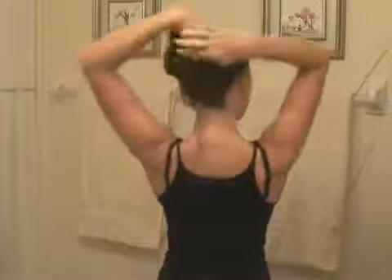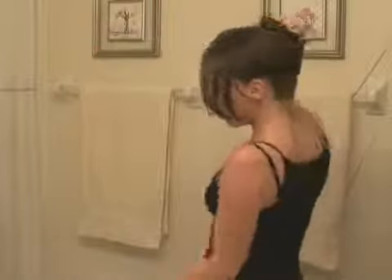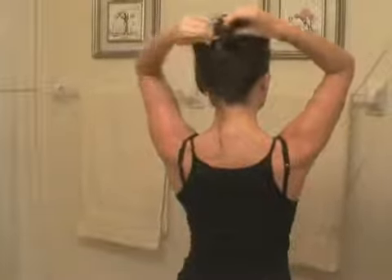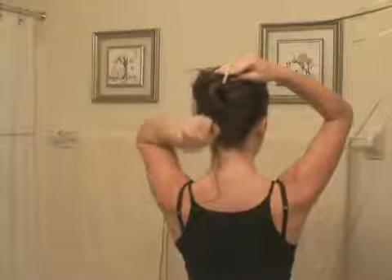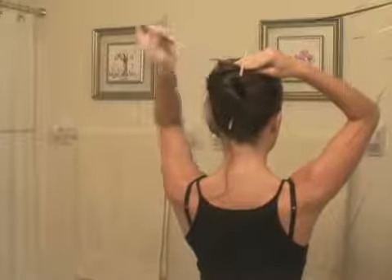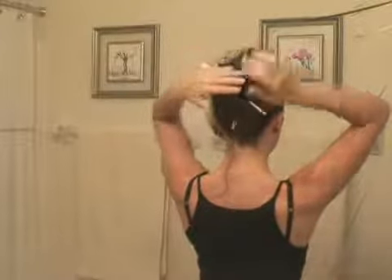Basically, just pull your hair up. Chopsticks actually hold your hair pretty tightly when you're using an updo, and basically you just want to put in one at a time. You just want to grab some of the hair and then just pull the chopstick all the way through evenly. And then you just take the second chopstick and you want to put it in the opposite direction as the other one. Just like that.